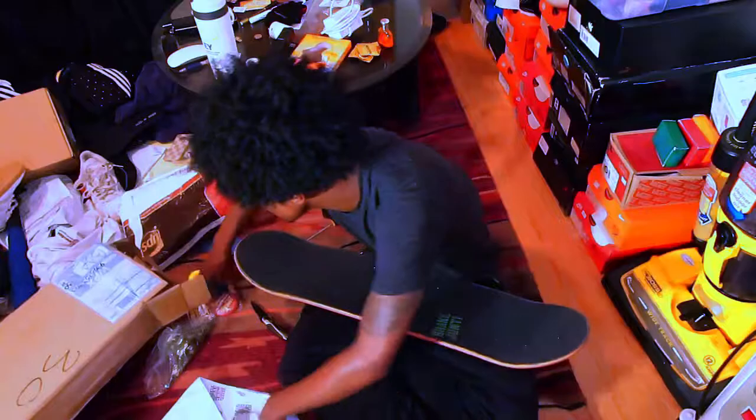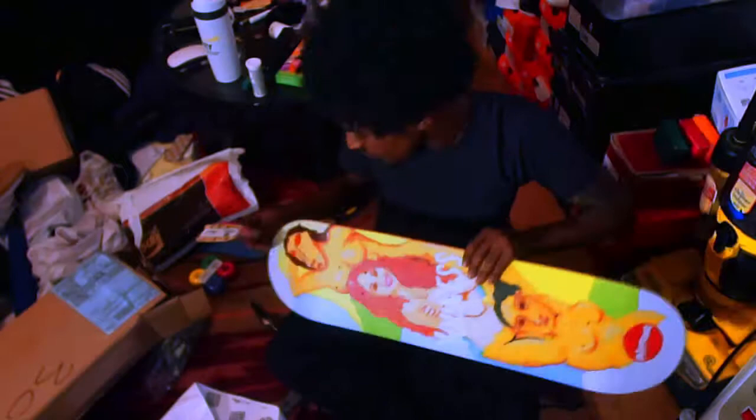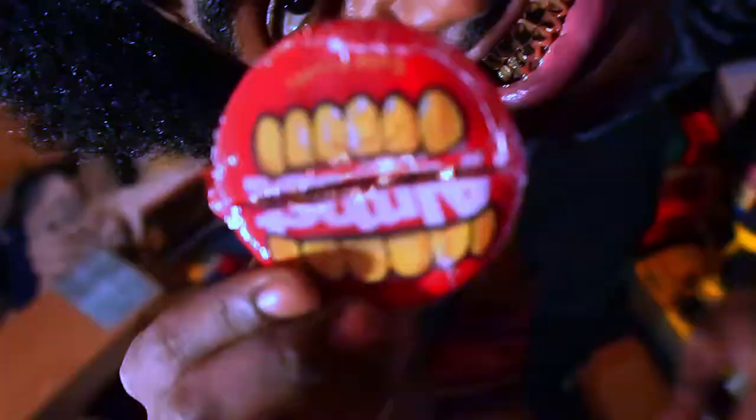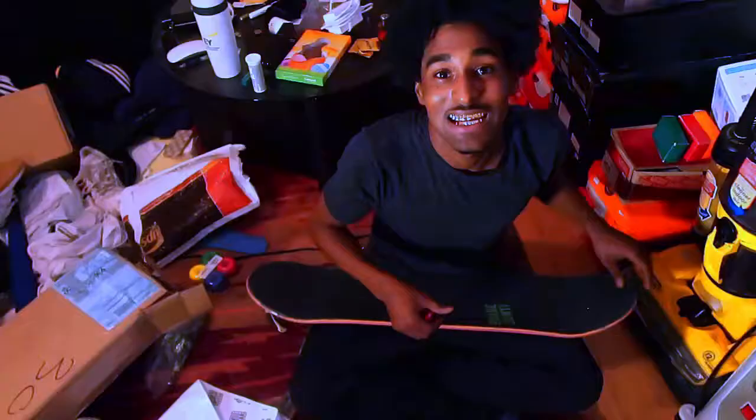What you want to do is take the piece you cut off and go down the sides like that. After you grip it, you have to grab your hardware, which in my case is also Almost. However you say it — I don't remember — but it's Almost. It's definitely an L in there; I'm looking at it, it's an L. Can anybody guess why out of all the hardware they sell, I picked this? That's right, because they're good — good goods everything.